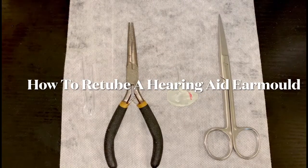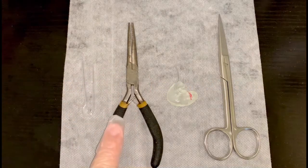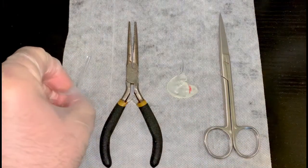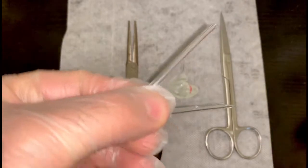Today we're going to learn how to re-tube an air mould. So we've got our pre-cut tubing, our pliers, our air mould and a pair of scissors. If you have a look at the tubing, it's already been pre-cut at a bit of an angle.